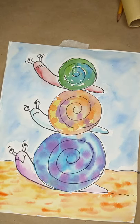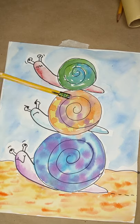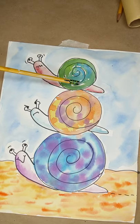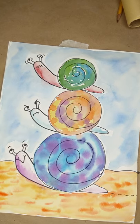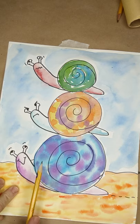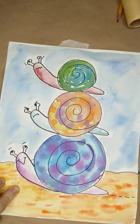Hi boys and girls! So this is my silly stack of snails. You can see it's created with three circles. You could trace these circles with a can, a bottle of paint, or the lid to Tupperware — anything you have with a circle — or you could draw it. All you need is a pencil, and then afterwards if you want to trace it with Sharpie and watercolor it, this is just a sample of what it could look like.